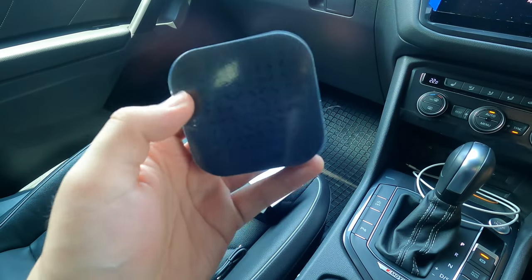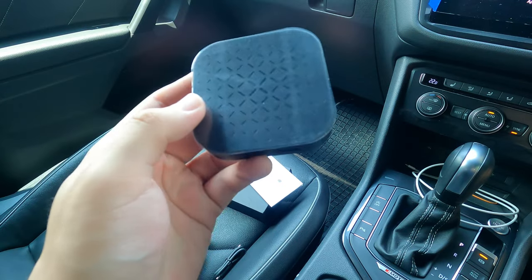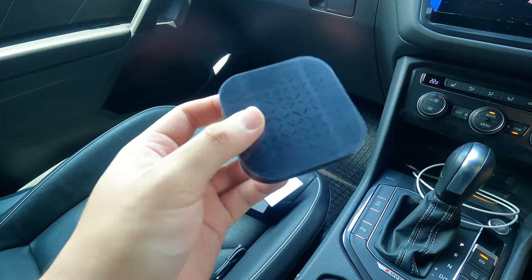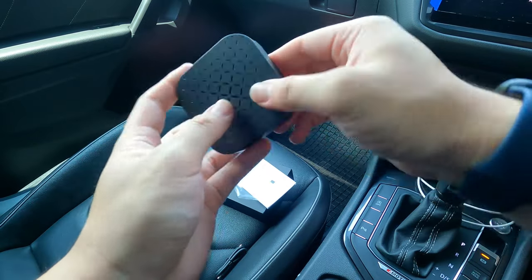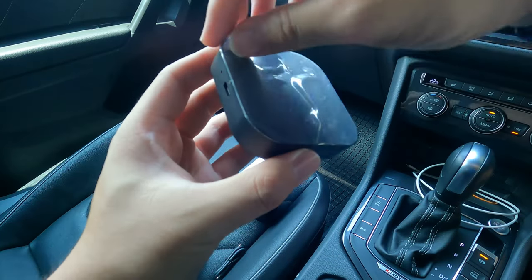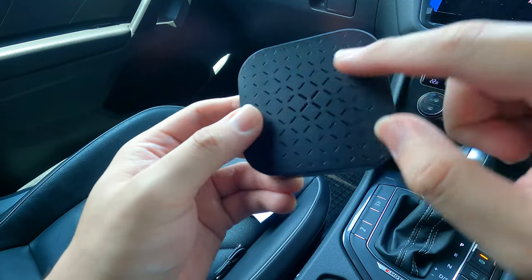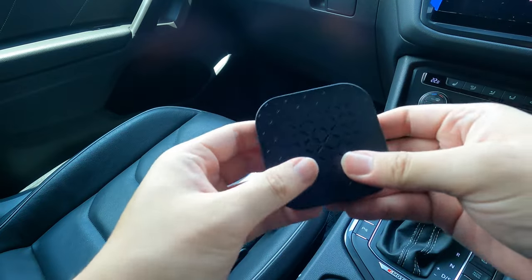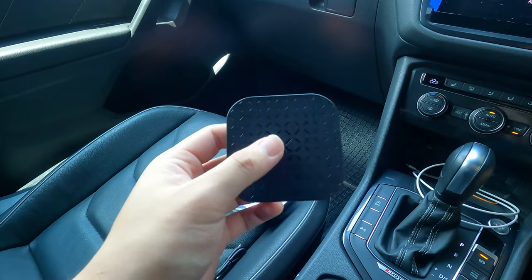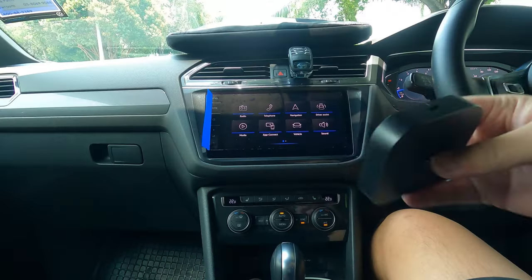Coming back to the specs of the box: it has 2 GB of RAM and 16 GB of ROM, as I mentioned before. It's also running on Android 11. Now let's do the honors of removing the plastic from both the front and the back, because the plastic actually blocks the ventilation as you can see right here, so we do need to remove it. Alright, let's plug it into the car and explore the features.